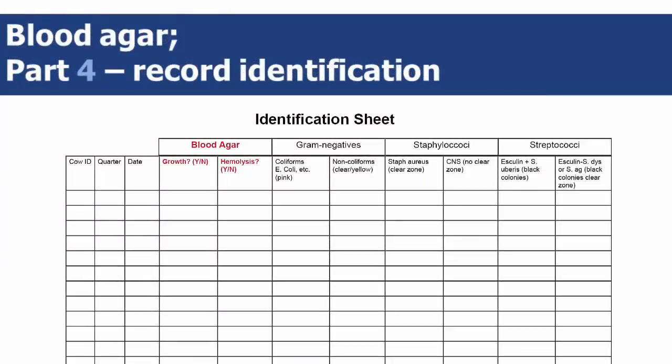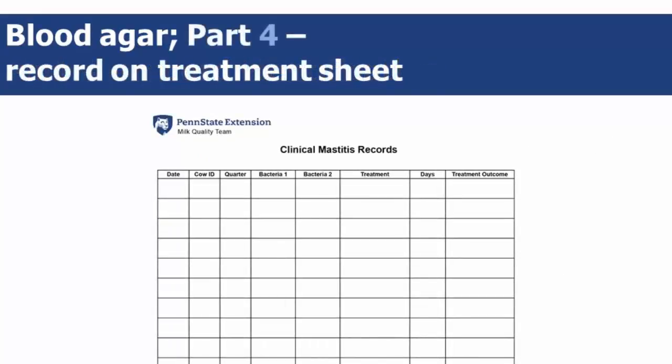In part 4, you will make your final decisions about which bacteria you have, and you'll then record that information on the treatment sheet.